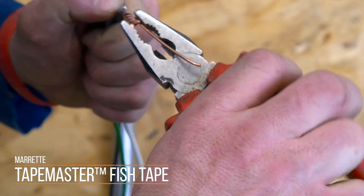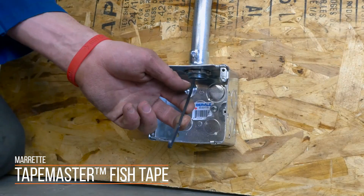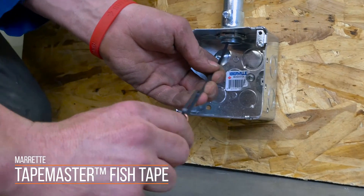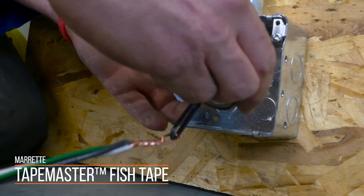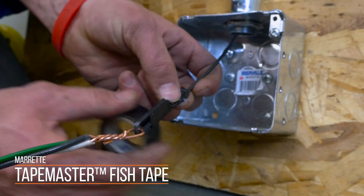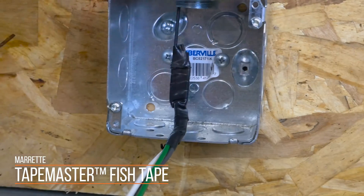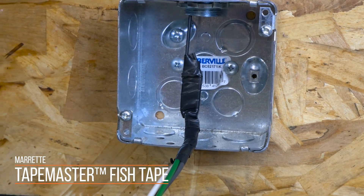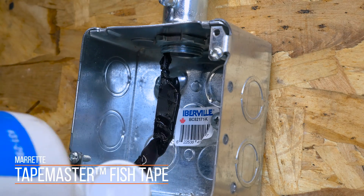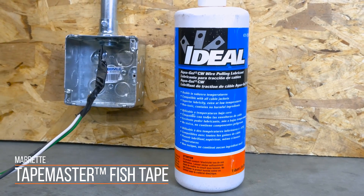Now, bend a hook in your longest wire. Feed it through your fishtape, then wrap the bundle in electrical tape — use lots of electrical tape. Nothing is worse than losing the wire halfway through and having to start over. When you start feeding the wire or wires through the pipe, you'll want to keep the wires untangled as they go. A wire pulling lubricant may help in this process.